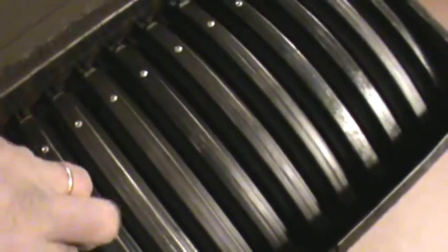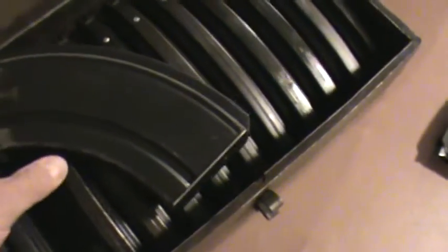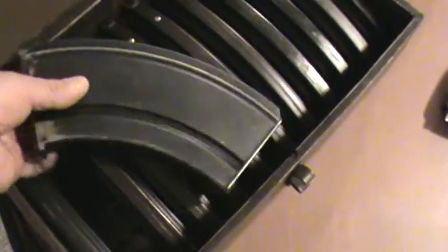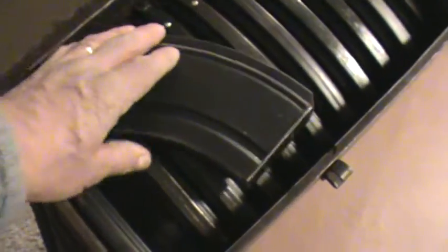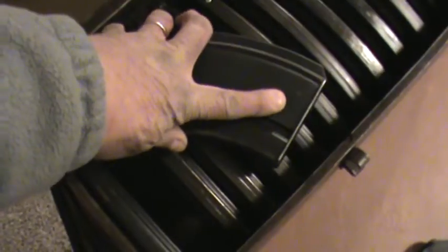This box and its magazines — being that it's a Canadian box — would have come out of the Inglis factory that was in Ontario. Inglis made thousands and thousands of Bren guns. They had a contract where the British and other Commonwealth nations were putting money into this factory and financing it.